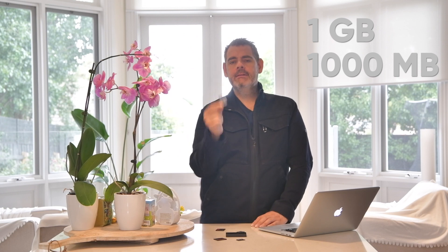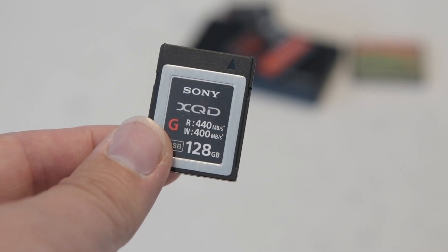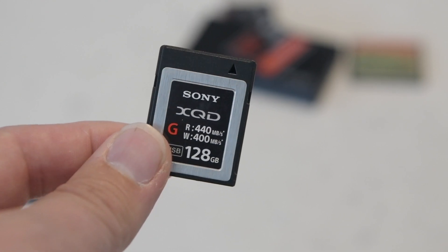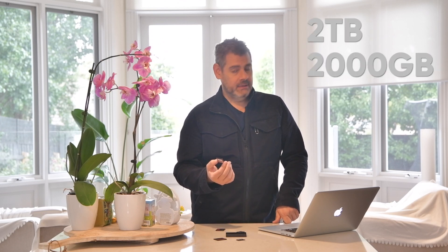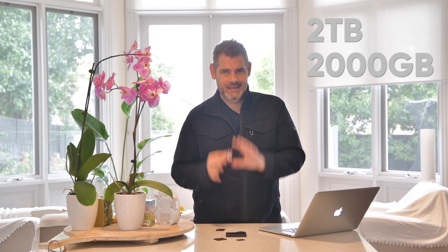The XQD in its version 2 format can move one gigabyte — not gigabit, one gigabyte, that's a thousand megabytes — per second. The card I've bought is rated 440 MB/s read and 400 MB/s write, but the standard can do basically double this. That means I can move about 20 images from the D850 per second with the one gigabyte per second version, and they're currently saying XQD can go up to two terabytes in this tiny package — mind-blowing.